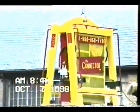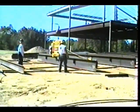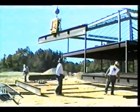This important safety feature requires a positive action be taken by the iron worker to release the load. The Connector is designed to prevent accidental load releases.